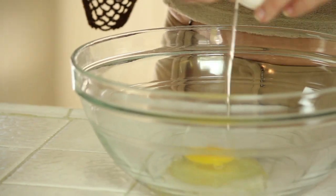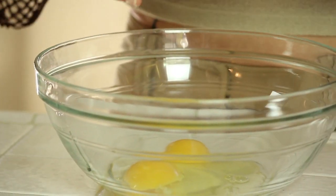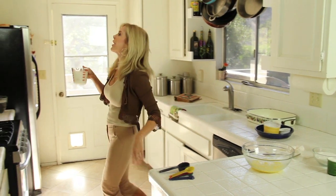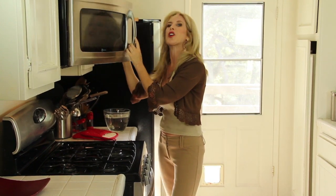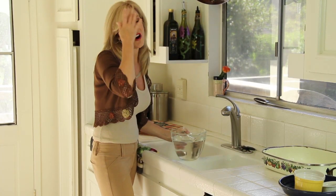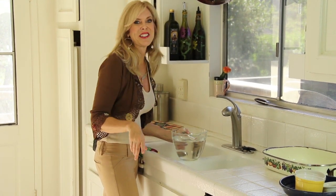Crack your eggs in a bowl — one, two, three — and mix them up. We need to get our milk hot, so I'm going to put it in the microwave. For two cups of milk, that's about four minutes in my microwave to get it hot, so it just comes to almost a boil. Also for this recipe, you're going to need really hot water, so I'm going to have that getting hot while I'm mixing my custard together.